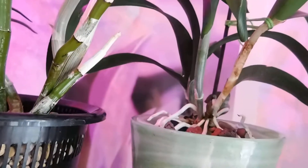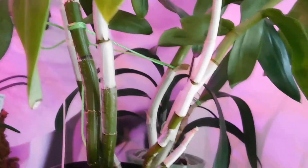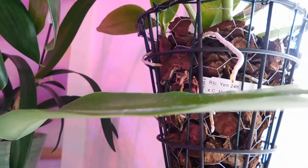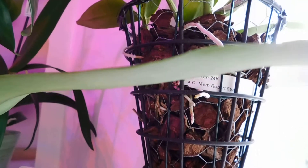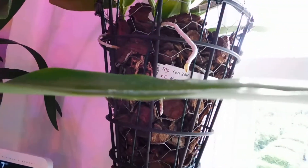And that's the Pro Catavolia Jarac Green Star. Let me move things back — I like them to be in their own little place. Of course we're on the window side now and these were all hydrated yesterday. RLC Yen 24k by Catalea Memoria Robert Straight.